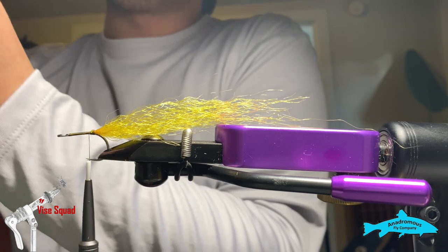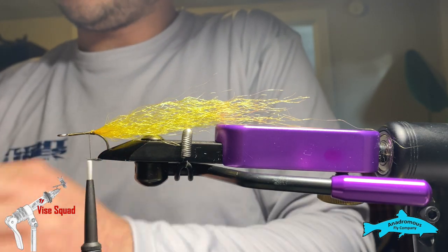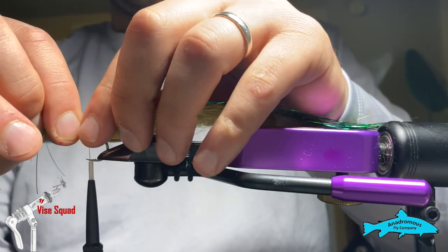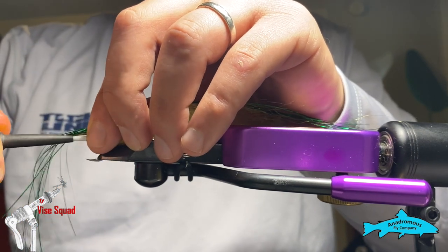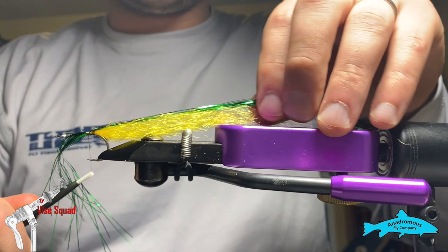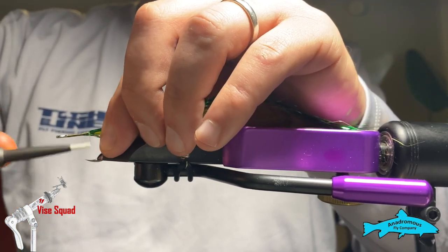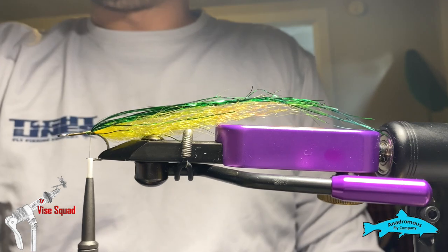I'm going to go heavy on the flashabou — you can always cut it out but you can't add it, so don't be shy. I grabbed about 15-20 strands of Kelly green flashabou, doubled back. That's basically your body right there.